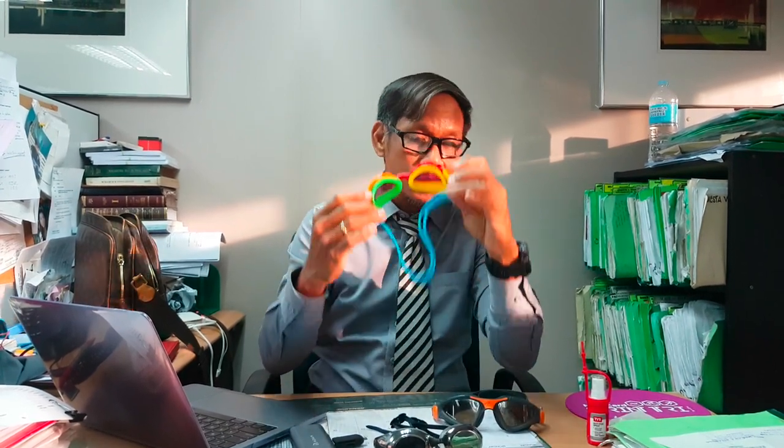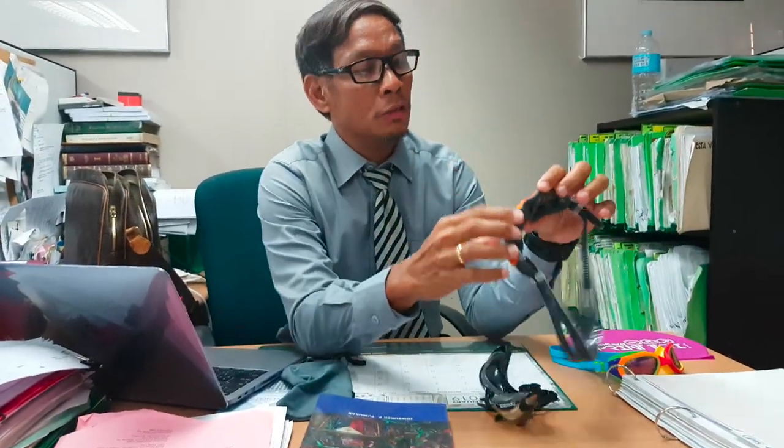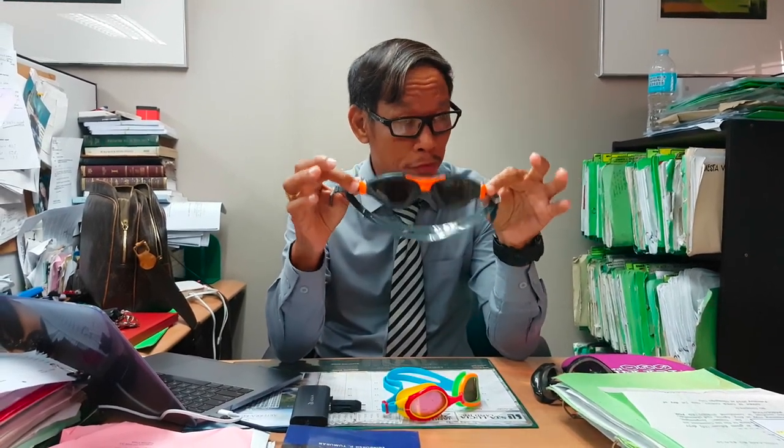Now going to the Aquasphere Kaiman — for me, among these three goggles, this is the most handsome-looking one. By the way, this one is owned by Kirby, one of my teammates in Team Triumph — I just borrowed it for the review. I had one like this before, but I didn't really like the way it fits my socket.